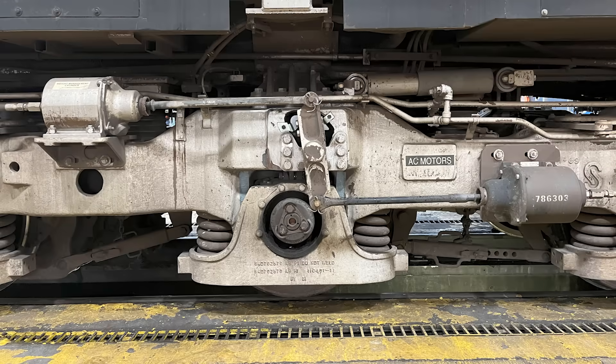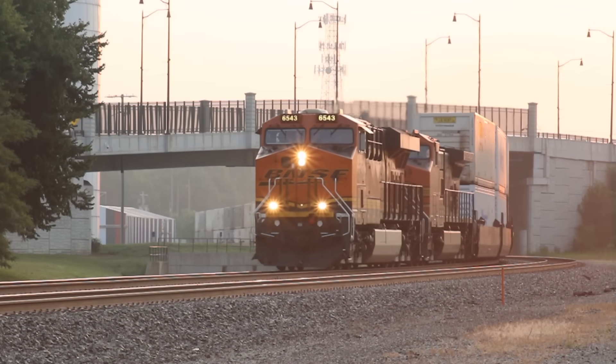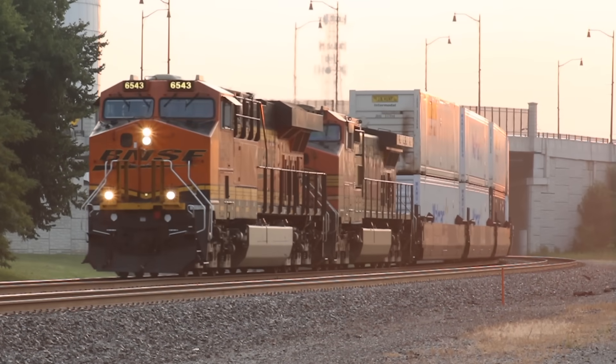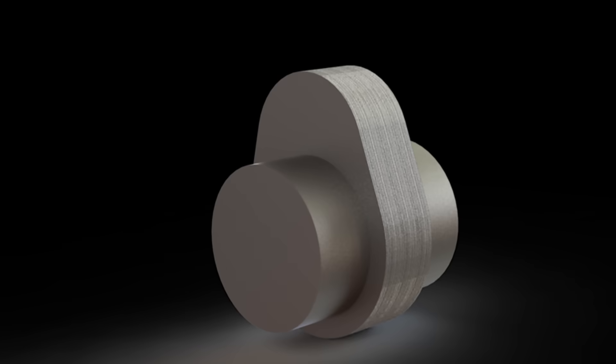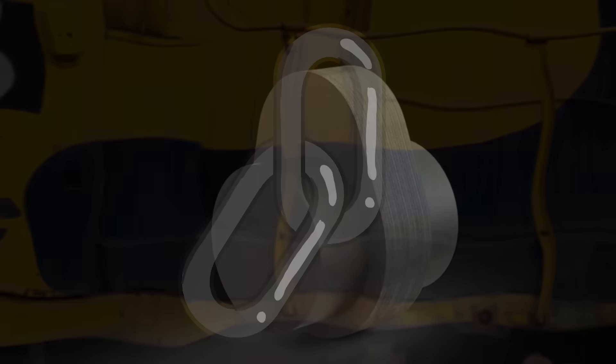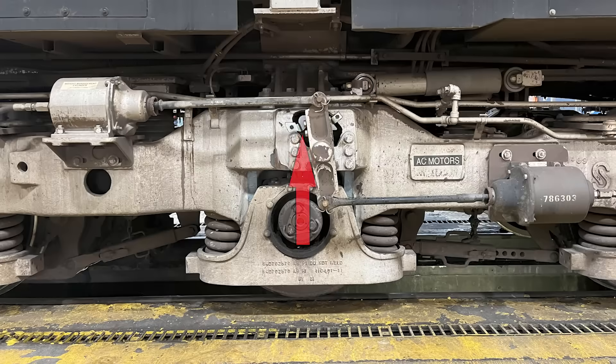And finally, we take a look at dynamic weight management, a system only used on BNSF GEVOs and AC44C4Ms. DWM is super neat, as it allows you to increase tractive effort on command by raising the middle idler wheel ever so slightly. The bar that the two pneumatic cylinders push on is connected to a large cam-like rod, and when that rotates, it raises a massive but very short chain connected to the idler wheel carrier. By raising the idler, you put more weight on the outer wheels, increasing tractive effort.